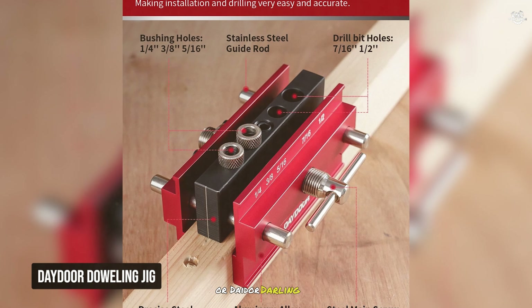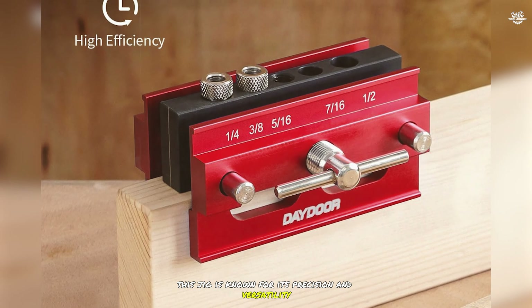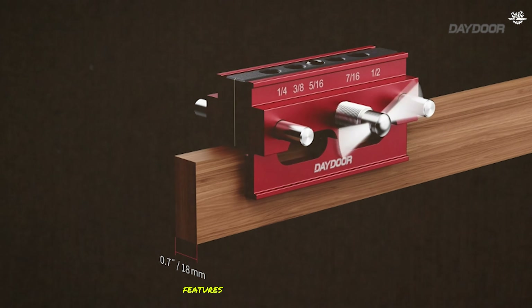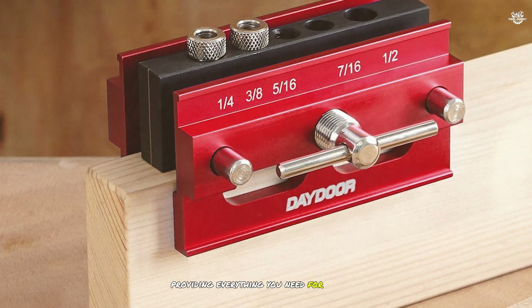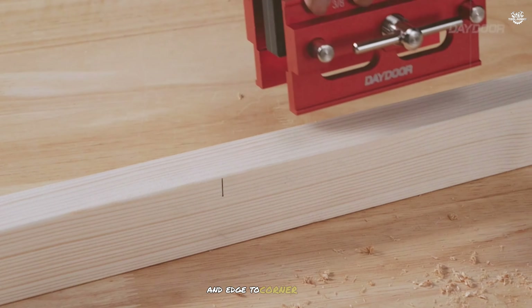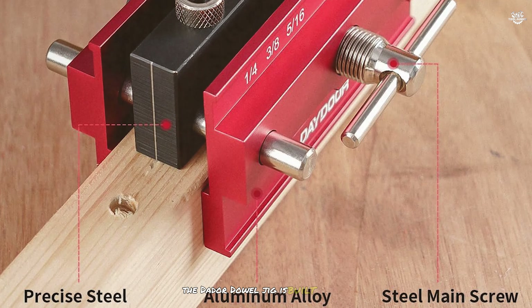At number four is the Day Door Doweling Jig, known for its precision and versatility, making it a great addition to any woodworker's toolkit. It features an adjustable width design allowing you to work with boards of different sizes. It comes with six bushings and three drill bits, providing everything you need for precise doweling. The jig is designed for creating straight holes, making it ideal for edge-to-edge and edge-to-corner joints.